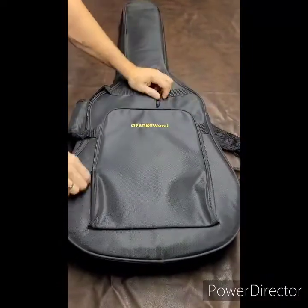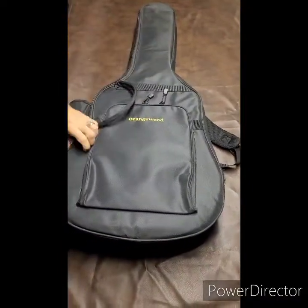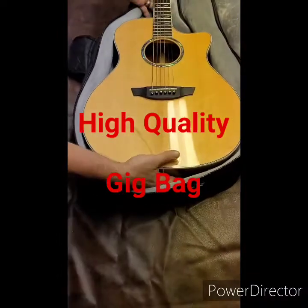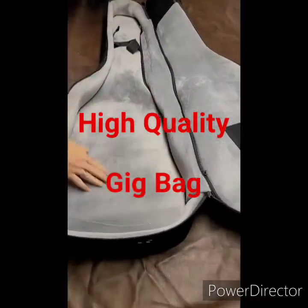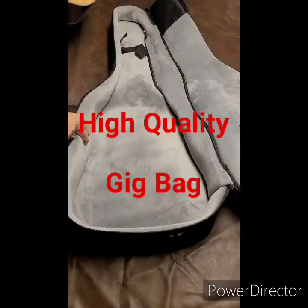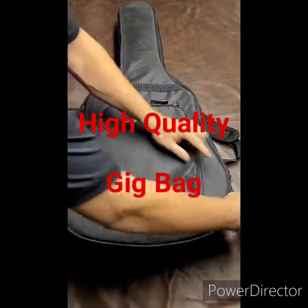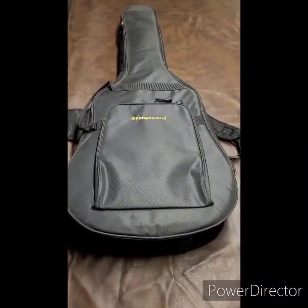Opening it up, it's really nice and padded — this is not like your cheap, thin guitar sleeve. The padding is probably about a half-inch thick, and there's a strap that holds the neck in place, which I really like. I'd guess this gig bag alone would cost roughly $50 to $75 if you bought one separately. Most guitars in this price range don't come with a gig bag at all, so if you buy a $400 guitar and then spend $60 on a gig bag and another $50 on a setup, are you really making out?